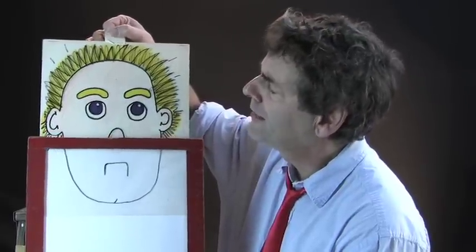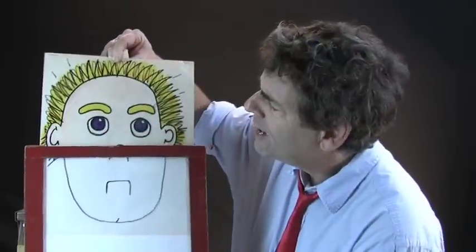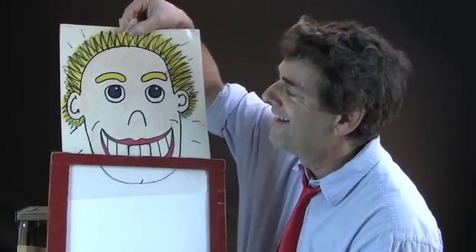Blue eyes — very nice. But you know what? He's not smiling. The kid is not smiling. Let's see if we put a nice smile on his face. Look at that! Now that's a kid with a lot of confidence. He feels much better about himself, doesn't he? You know what? You can do the same.